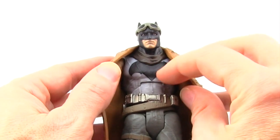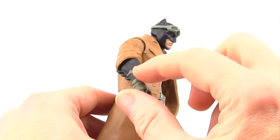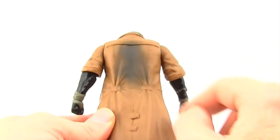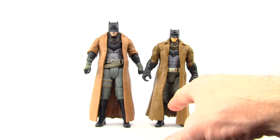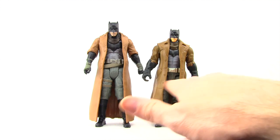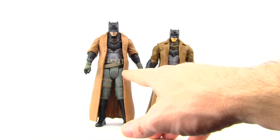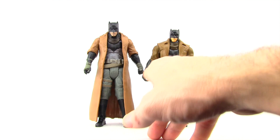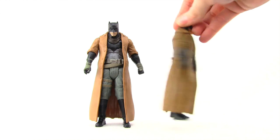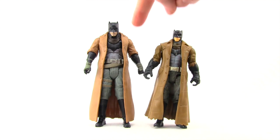That bat symbol texture is something we've seen with the other Dawn of Justice Batman figures, which I like. You've got some more wrappings on his hands and a little bit of wash work — dirt on the back of the coat — and some sculpting detail with buttons on the coat as well. In comparison with the basic Dawn of Justice Nightmare Batman figure that Mattel did, which we looked at last week, you can see there's a bit more detail and paint applications on this multiverse version. The basic one lacks the wrappings on the gloves, the wash work on the face, and the extra belt.